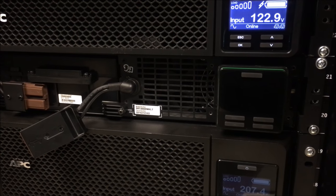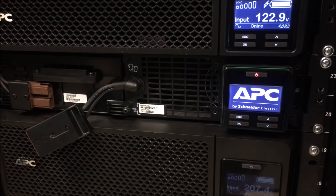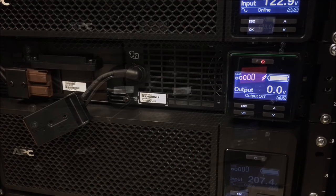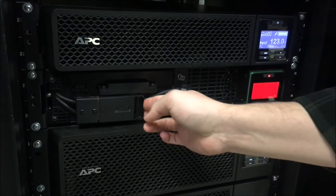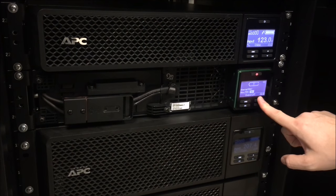Now reconnect the input power plug to the UPS. Then reconnect the battery to the UPS. Select no for new battery.